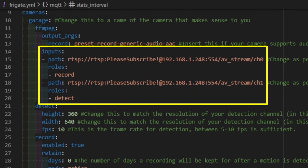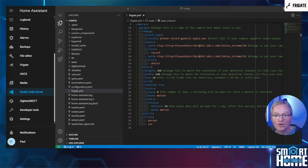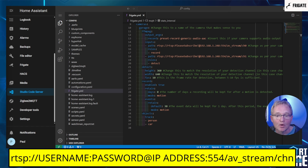Next we come to the tricky one — the RTSP path. When I say tricky, I mean there are two different components to this. First, you need to make sure that your camera is configured to stream RTSP, so your camera must support this already — check your camera documentation for this. Secondly, you need to be able to define the path so you can enter this into the Frigate configuration. This will have a standard format of: rtsp://username:password@IP_address:554/stream_channel.